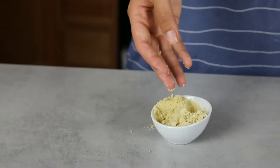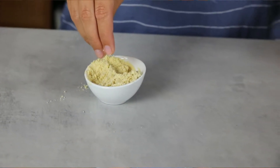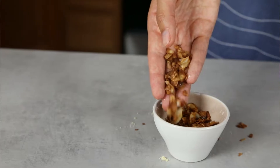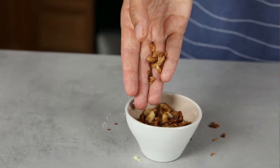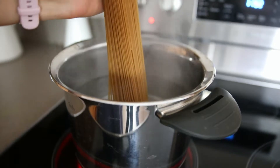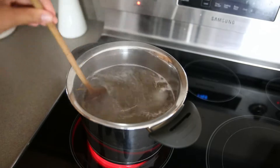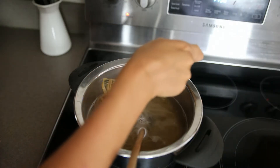The next step is to prepare the parmesan and coconut bacon. Like mentioned before, the recipes are linked down in the description. You can also use other vegan parmesan or other vegan bacon. When the water is boiling, cook the pasta until al dente, then drain the pasta.